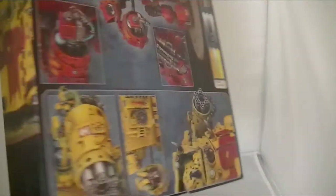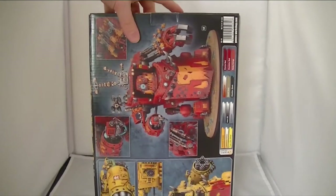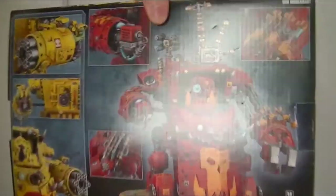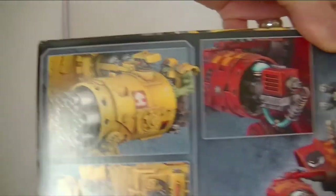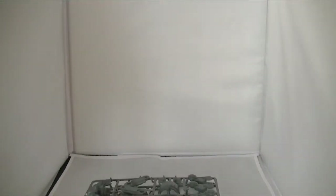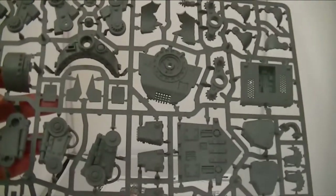There we are, and the back. This is the good bit. Here we go. Good stuff.